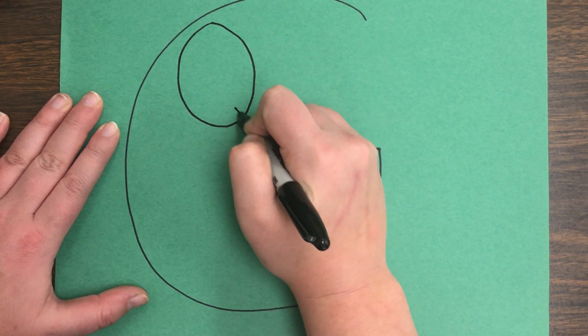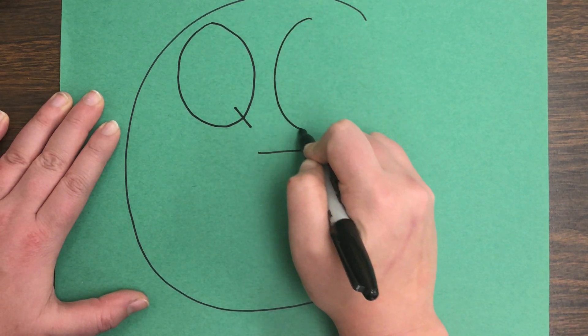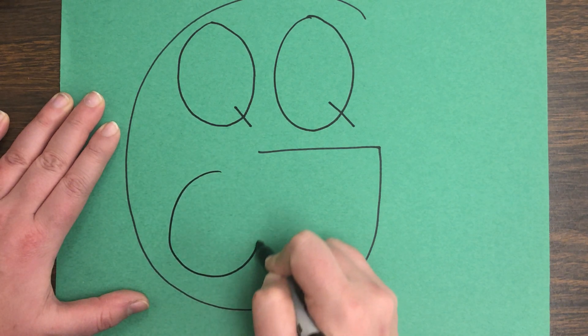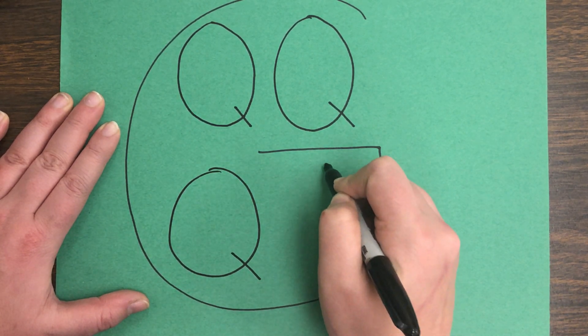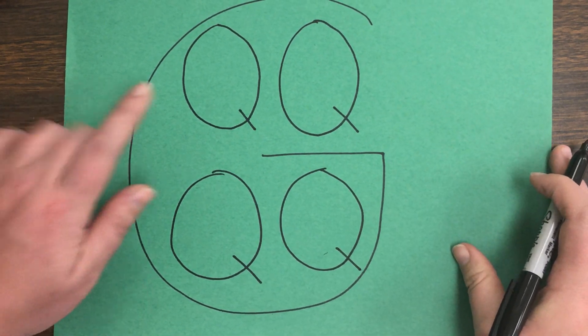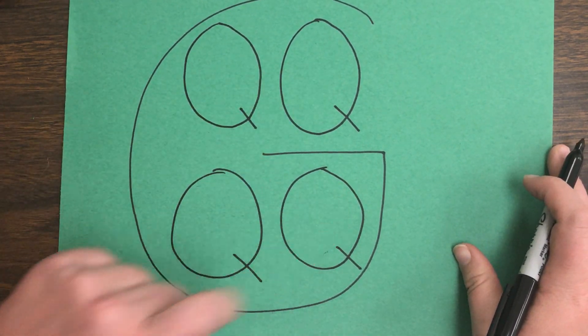So he had his men get to work building these gardens in the shape of a Q for his queen. Inside of his G, he made four gardens in the shape of Qs — one, two, three, four — for his queen.